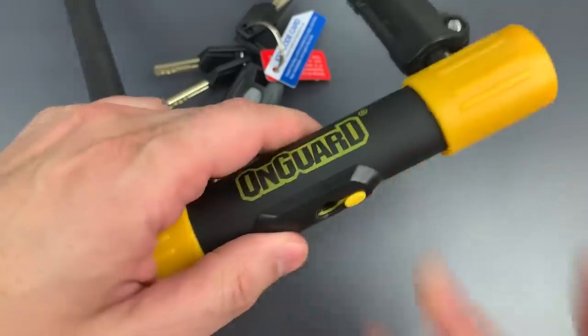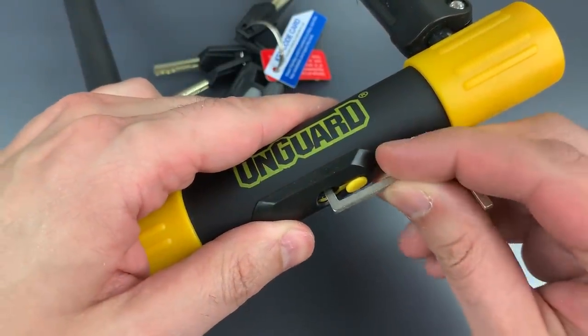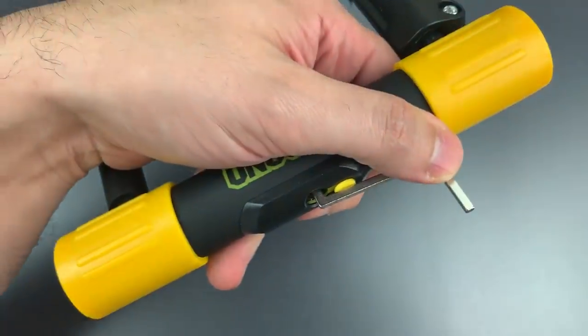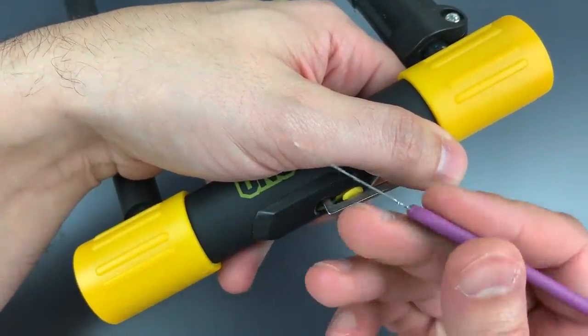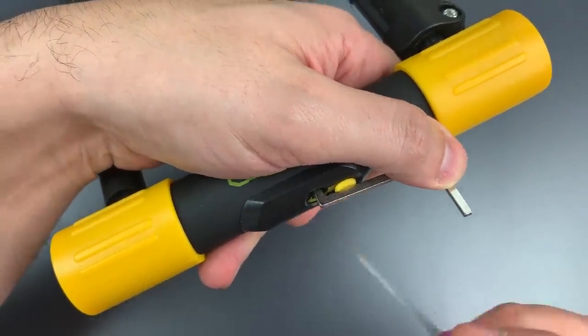Looking at the bottom, I can fit into that with this z-bar. And then to pick the sliders, I'm going to be using my standard hook in 18 thousandths, inserting it sideways, and then turning it to lift those sliders.